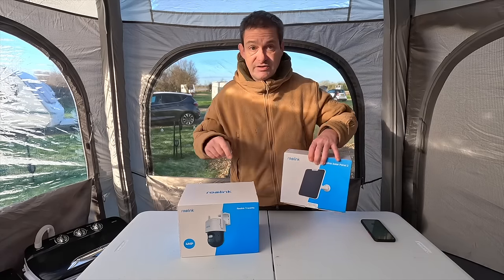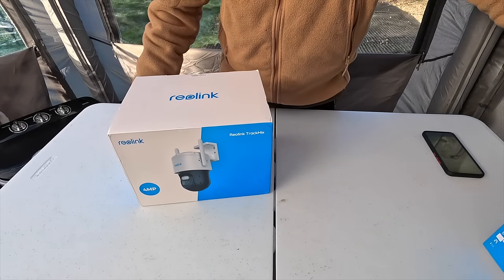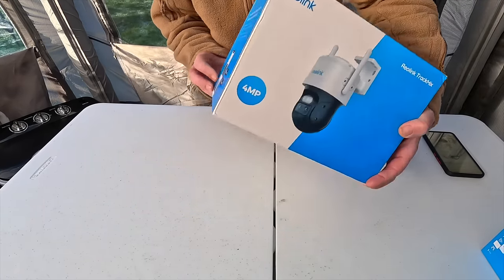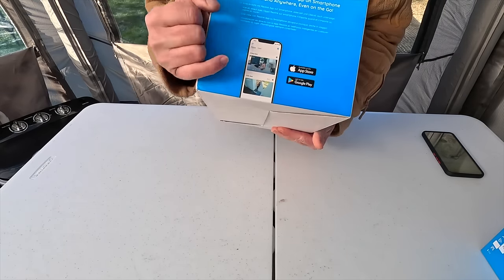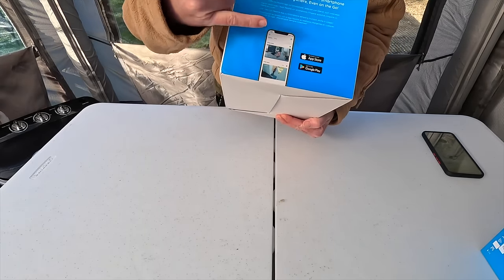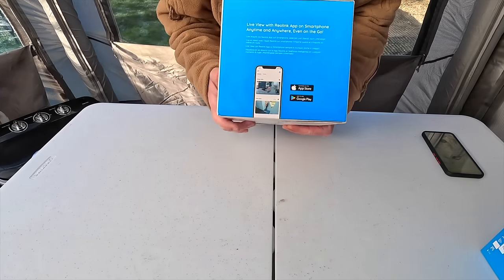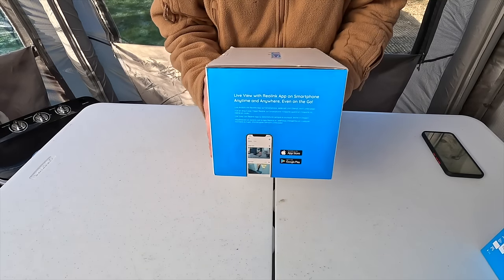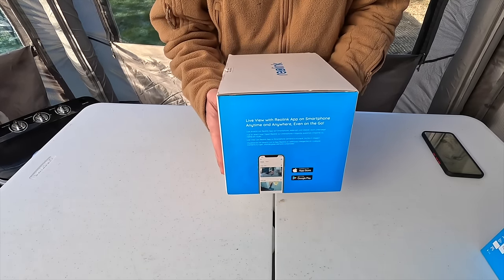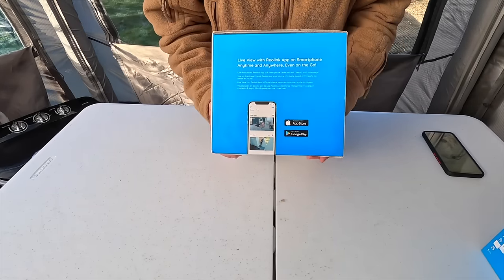So let's get straight into the package and see what we've got. We'll put the solar panel to one side for now and concentrate on the camera. It runs mainly off an app which is what I like about this — it's a dual lens, dual view, dual tracking camera. So we are going to have a wide lens and a zoomed-in lens as well, both on the same screen on your app. Fantastic.